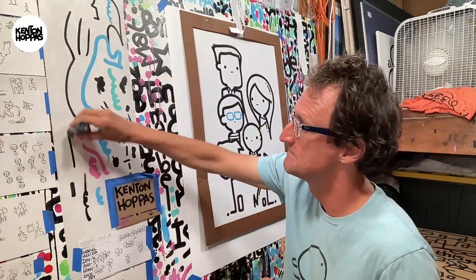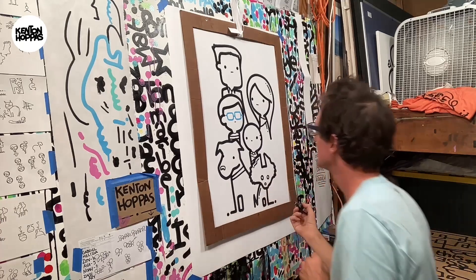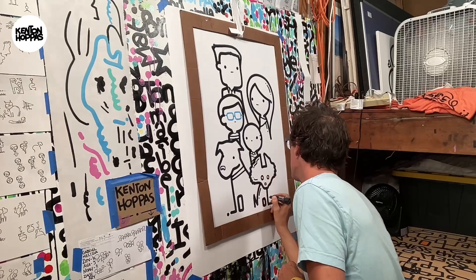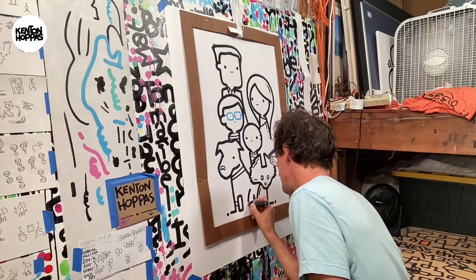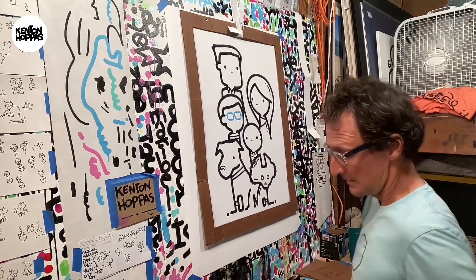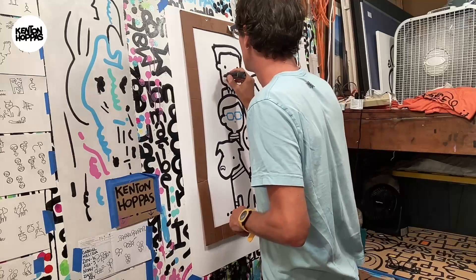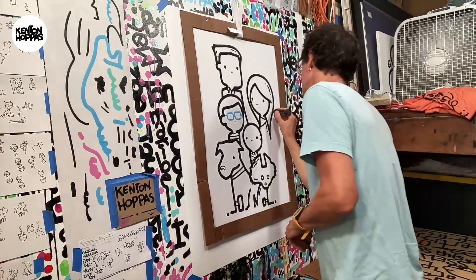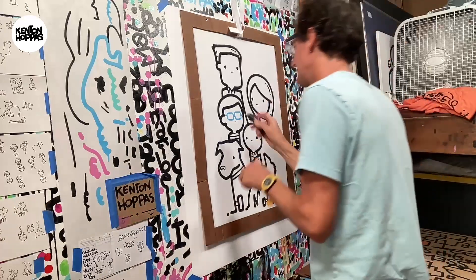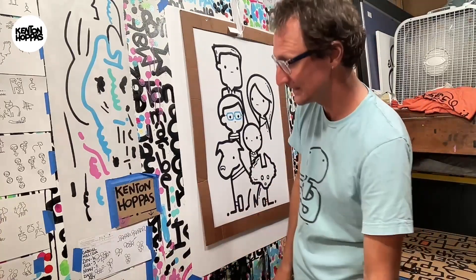I'm working right now. We're getting really close to putting the names on — this is why it's kinda tricky. The little boy doesn't have any eyes! Boom, that's what he needed. Now we've gotta put the names on, and this is gonna be the toughest part, but we can do it.